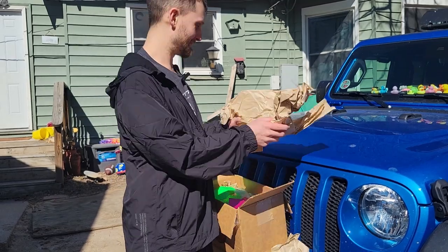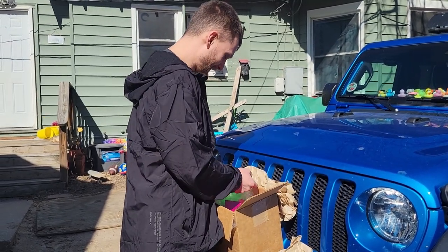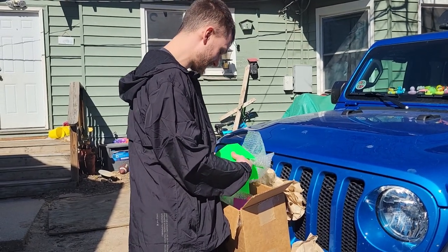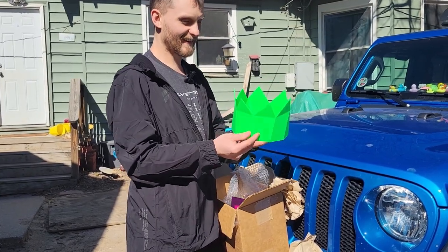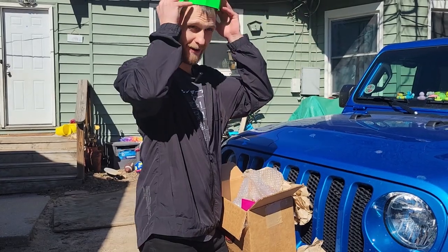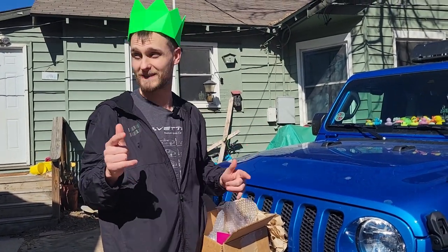Look, it's paper. Ha ha ha. We've got to be careful — there's something else in here. It's from my mom. Look at that. Now, you might be wondering, what is this? This is a party hat off of RuneScape. Look at that — it fits perfectly and it's super bright.